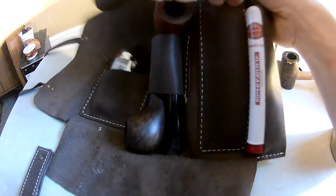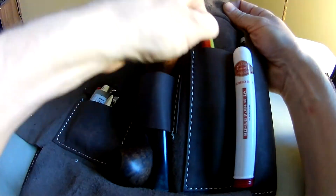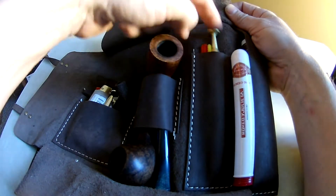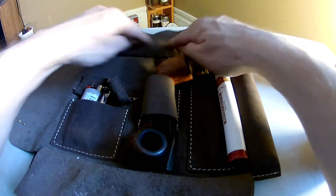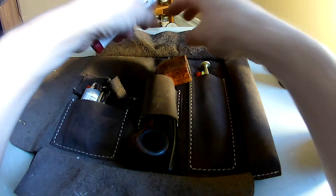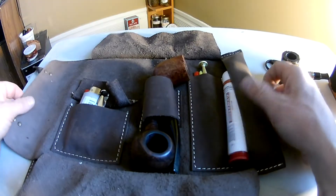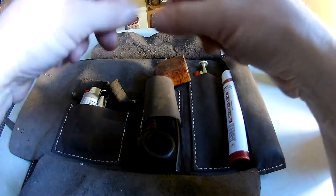Over here you can stick whatever else you want, like your pipe cleaners of course, or if you have a long bamboo tamper, stick that in there like so. You can even use one of these flaps for pouring your tobacco out and fluffing it up to pack your pipe. The guy that made this pipe roll for me also makes little mats that you can fold up to put your tobacco on to pack your pipe.